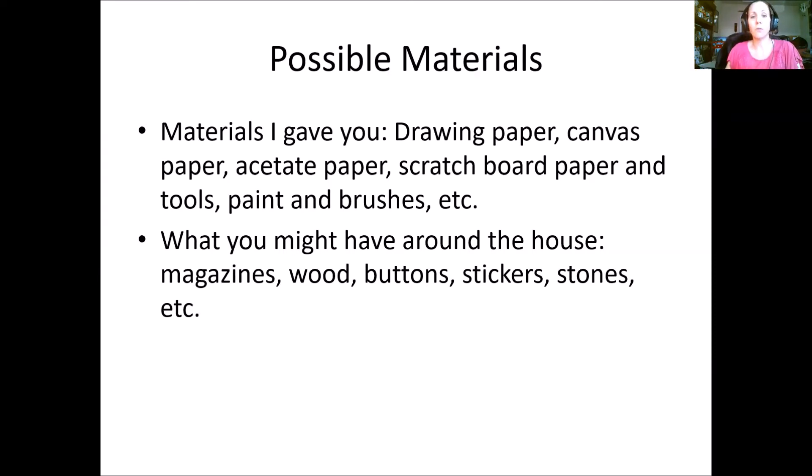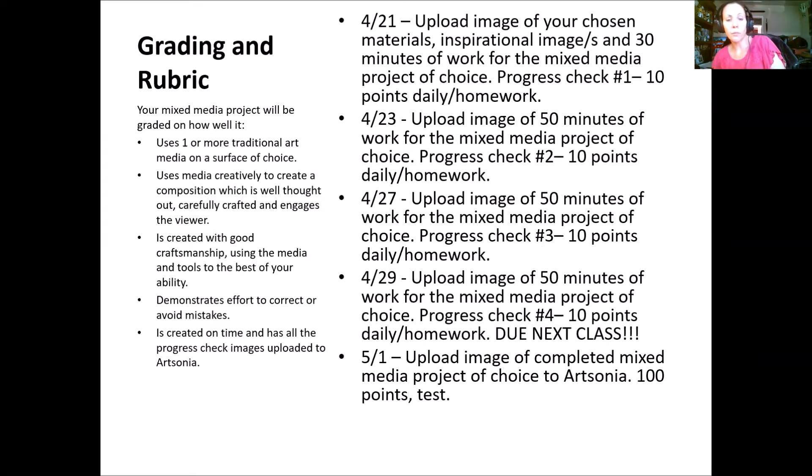Before we look at examples, let's look at how this project is going to be graded. Your grading rubric will assess how well you use traditional art media on your chosen surface. Subject matter is wide open — a person, a landscape, an interpretation of someone else's artwork, or something completely out of your head. The surface and two or more media are all up to you. It'll be judged on creative composition that's well thought out, carefully crafted, and engages the viewer — especially since you only have four classes to complete it.